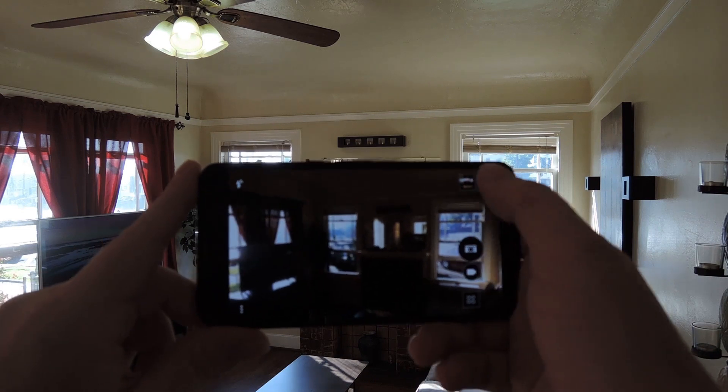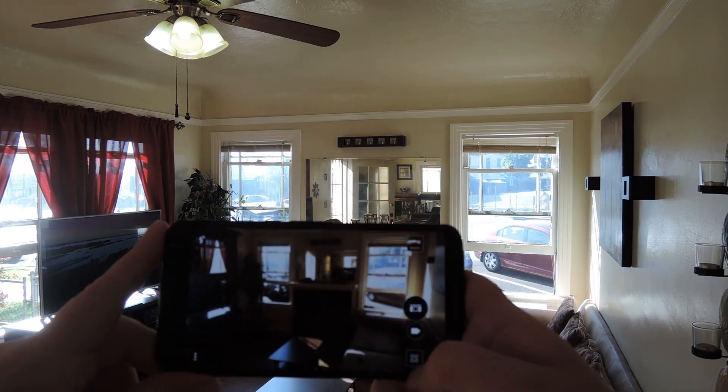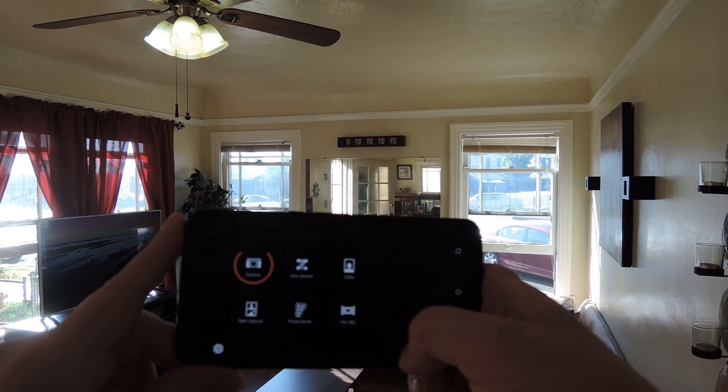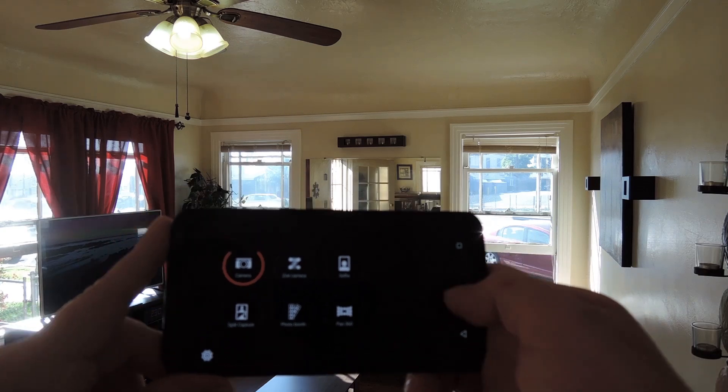The camera roll button down here in the corner actually links to the HTC Gallery app, so that's pretty cool. And then finally, if you tap the square button with four circles here, you can see the various shooting modes this camera is capable of. There's Split Camera, Photo Booth, Selfie Mode, and even Zoe, which is a cool little burst shot video mode of sorts.